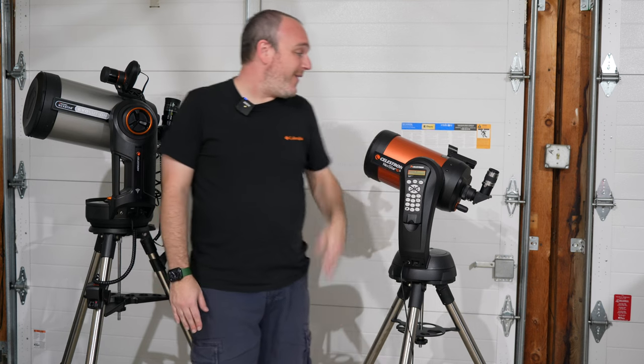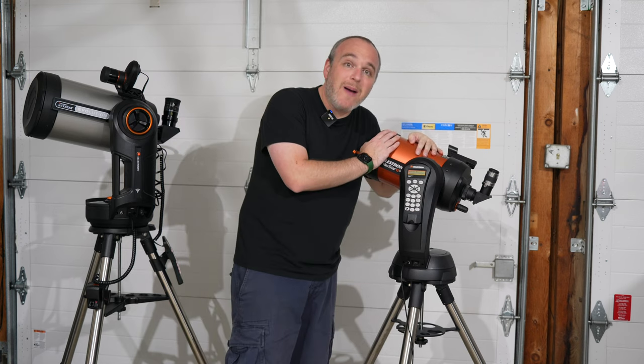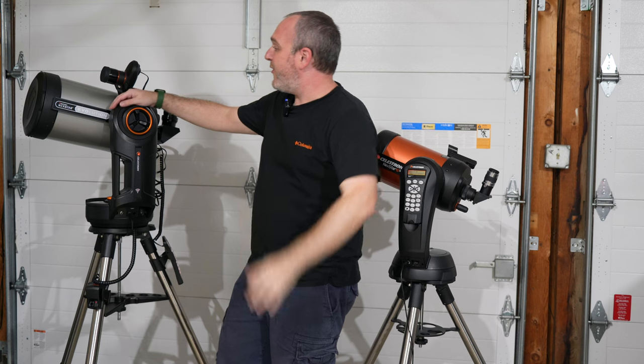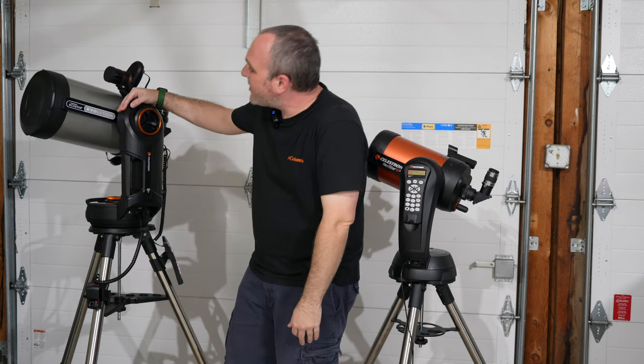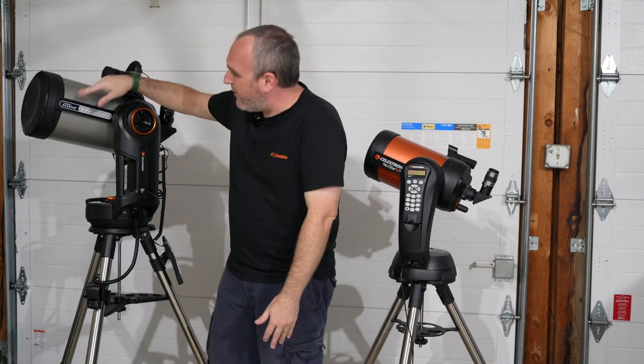So I'm here with a Celestron Nexstar 6SE. This is my pride and joy, my grab-and-go telescope, my little orange buddy. And here is the newest member of our stable — a Nexstar Evolution 8, a handsome telescope in this beautiful space silver color.